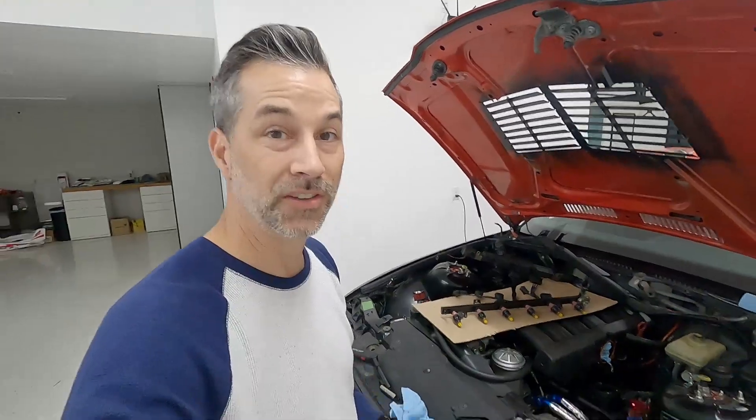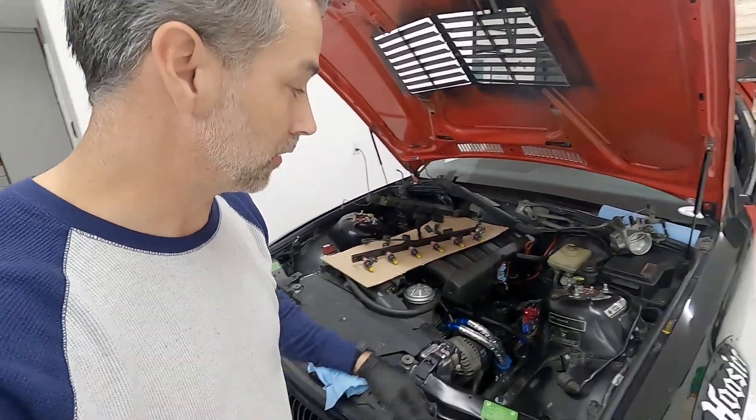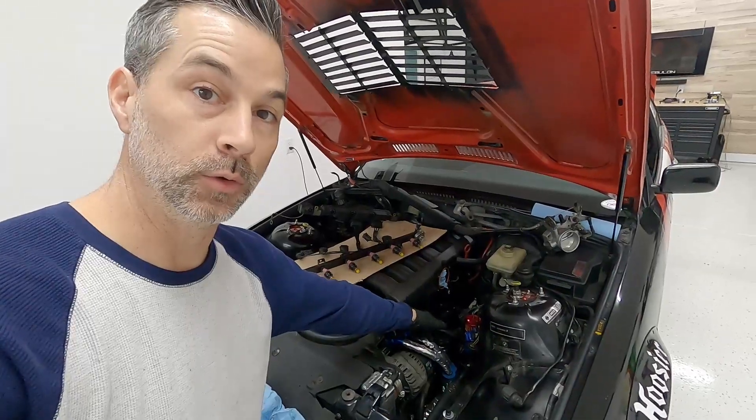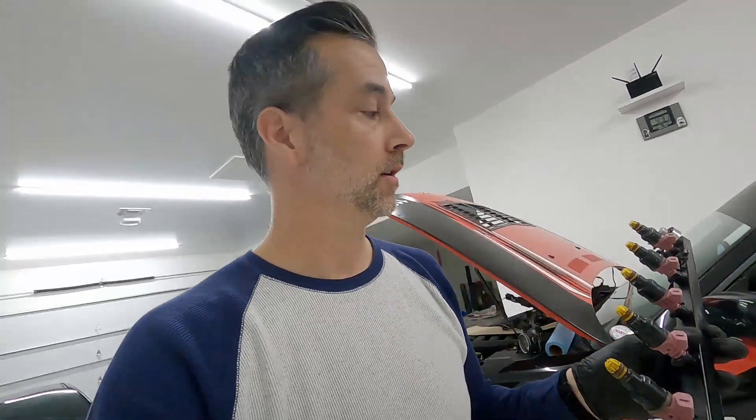I just had to drain a bunch of fuel out of the fuel rail — even after already draining fuel from the fuel lines where it connects to the return and the fuel filter, I still had fuel inside the fuel rail. We got that out, didn't make too much of a mess. Now we're going to take this back to the bench, and I'm going to grab a piece of cardboard to throw under the fuel rail just in case any more fuel leaks out.